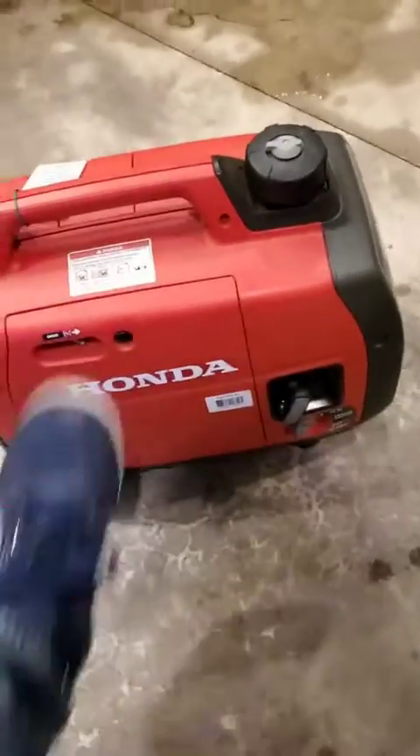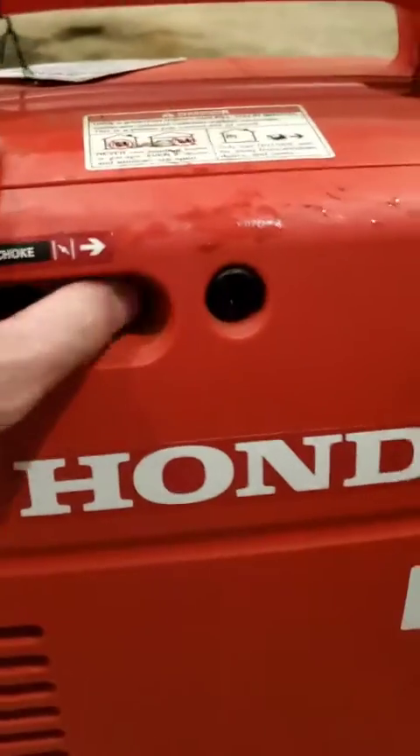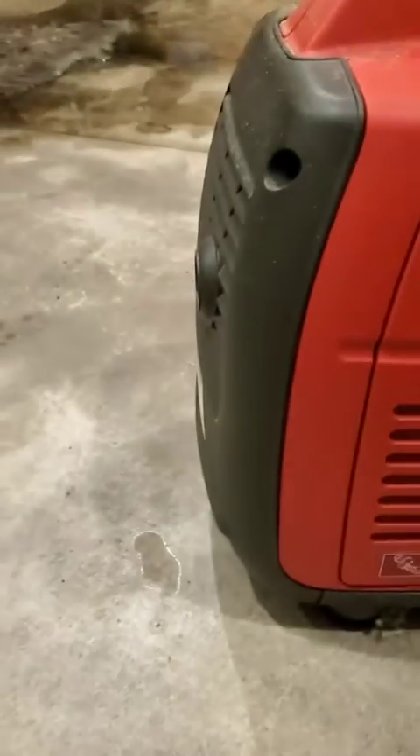I'll show you with just one hand pull real quick. I just put my foot on the unit like this — one handed — just give it a good pull, and you can see how easy it is that it fires up. I've got the choke on right here, let's turn that off, and then you can see it just hums right along. Just that quick.